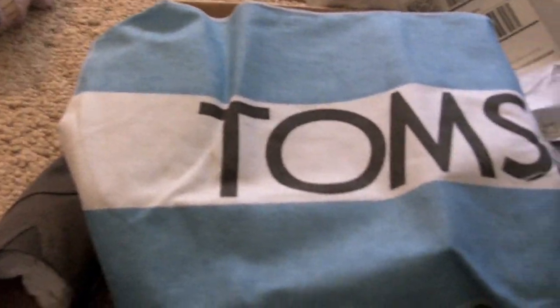So here, let's see what we've got. You open it up and you see the TOMS flag sticker. Looks like I actually got a flag this time — last time they were just in a bag and I got a bag, I didn't get the flag. So this is sweet. Pretty excited about that. And there's the shoes.